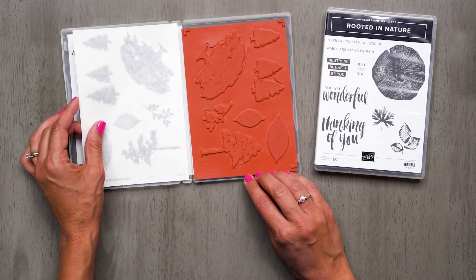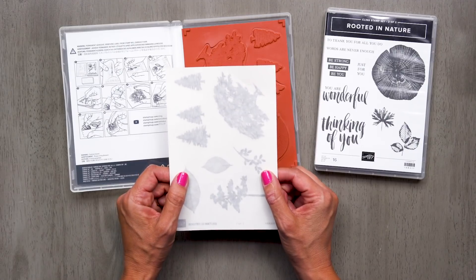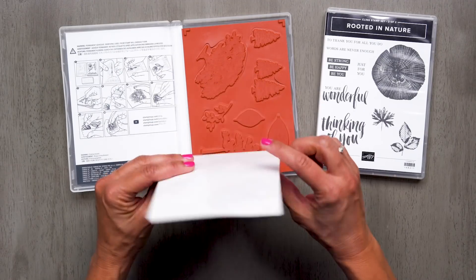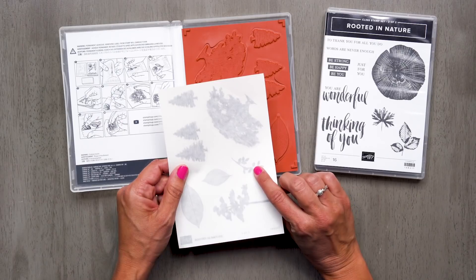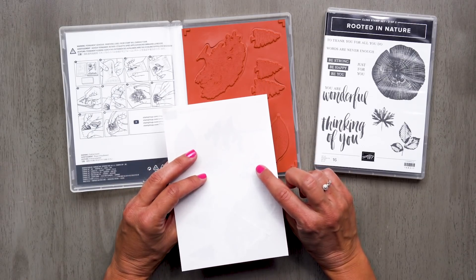Cling Stamps come with a printed label that you'll want to use. This label is a double-sided adhesive label. One side is repositionable, and the other side is permanent. The repositionable side will go on your block, and the permanent side of the label sticks to the back of your rubber image. You want to make sure you apply your image label carefully. Because of the permanent adhesive, you won't be able to peel it off once it's applied. So be extra careful and take your time.